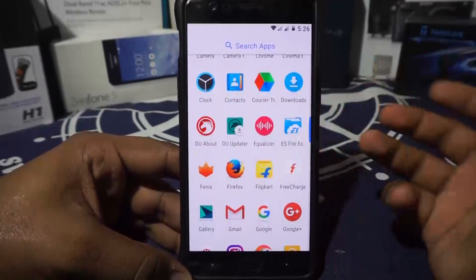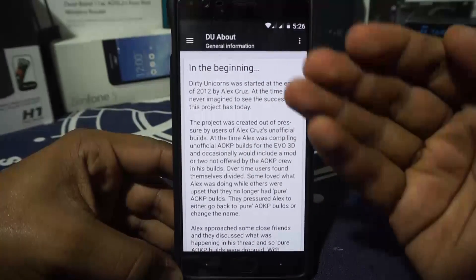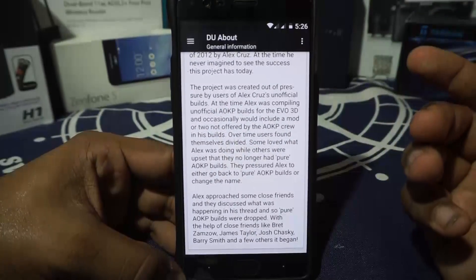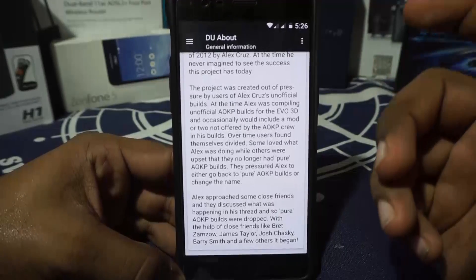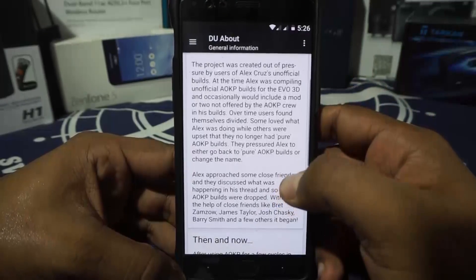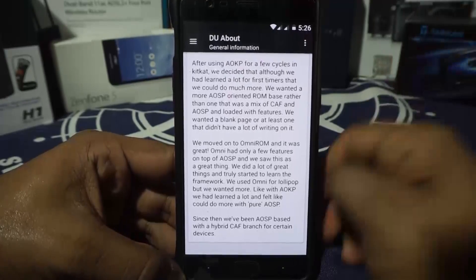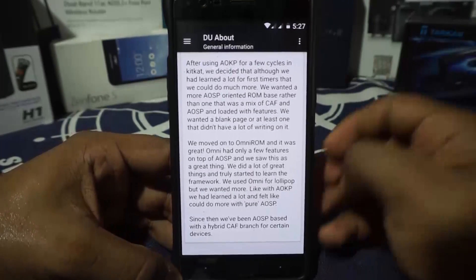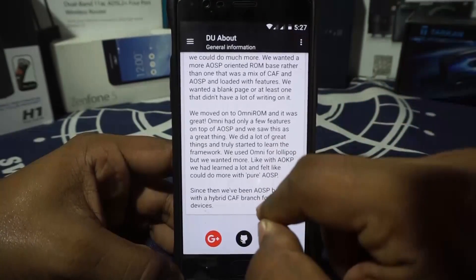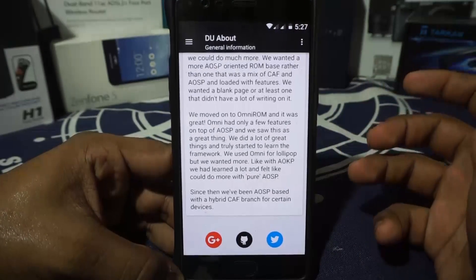Let's get to the about section. In this one it's going to be a little different. There's an application which gives you info about this ROM. As you can see, this was firstly based on AOKP — the unicorn of AOKP. Then the base changed to OmniROM. It did have a lot of CM stuff, and now with LineageOS, it still has a lot of LineageOS stuff. But it is right now based on AOSP with CAF sources, so it is essentially an AOSP CAF hybrid ROM.